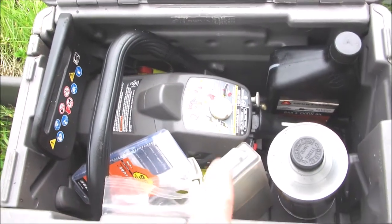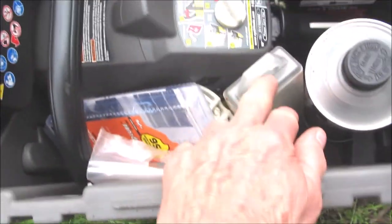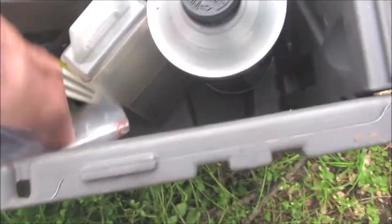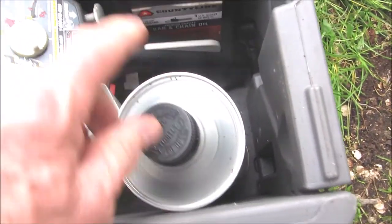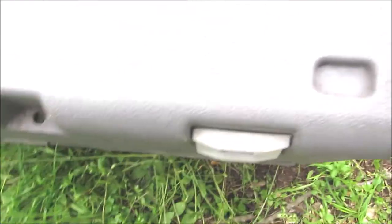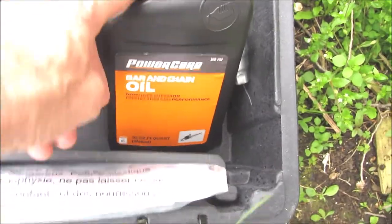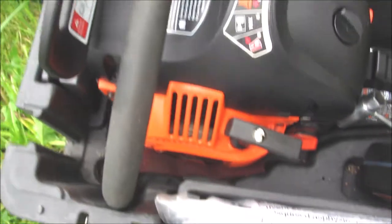There's a lot of extra storage area in these hard shell containers. I've got a couple of extra new chains in here, directions, and I always keep the wrenches. Here's some ready mix gasoline and bar and chain oil. Everything fits in there really nice. Here's the Remington hard shell case — again, extra bar and chain oil, directions. A lot of extra room. It's nice to have these hard shell cases.